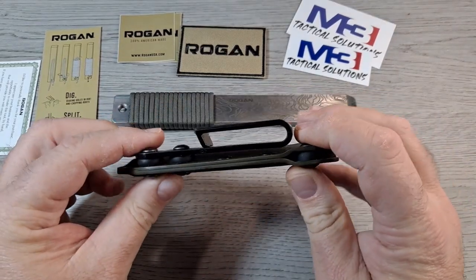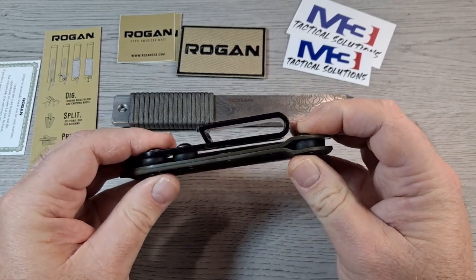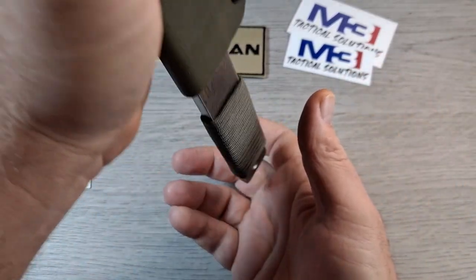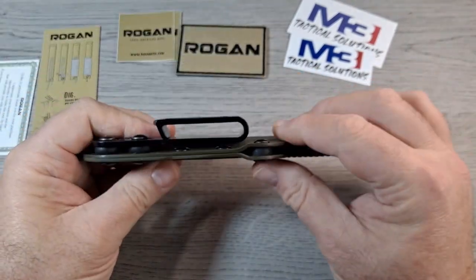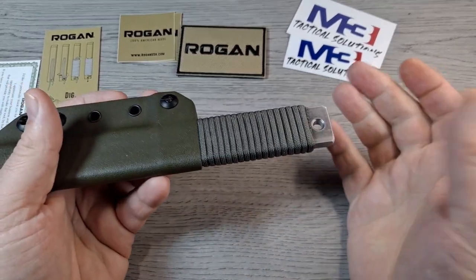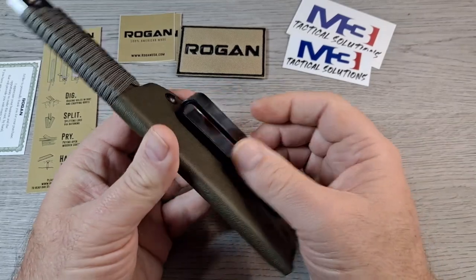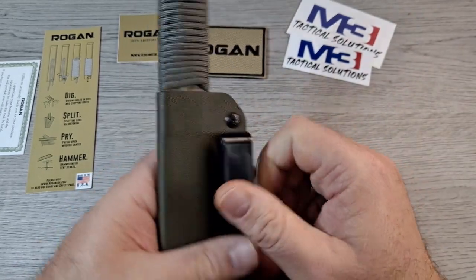This sheath fits the Tradesman and the Foreman. It's a friction retention system, so you tighten the screws to hold more tension. This thing doesn't click in — it's held in by friction. You can see it upside down. I can shake it out, but that can be adjusted. You'd have to do a headstand or cartwheels for this thing to come out accidentally. It comes with a belt clip included.